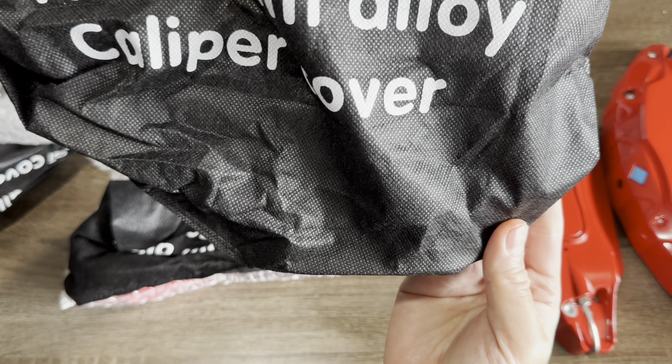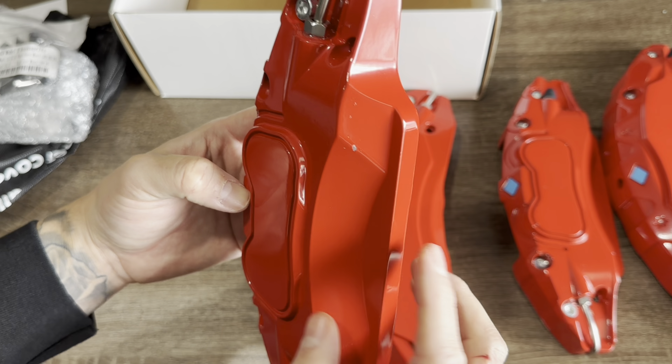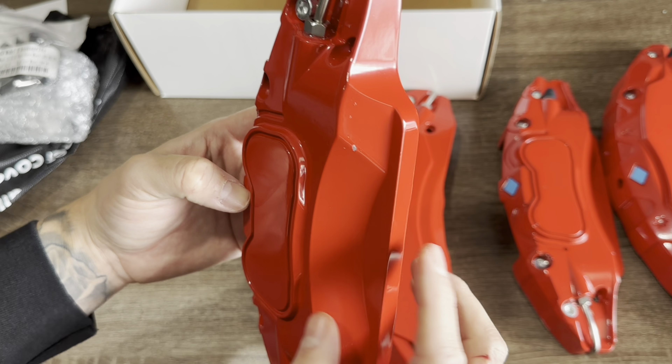I ordered mine off Amazon and it took a few days to get here. Guys, these are beautiful, good quality. And here's the last piece. I really like the design of this.